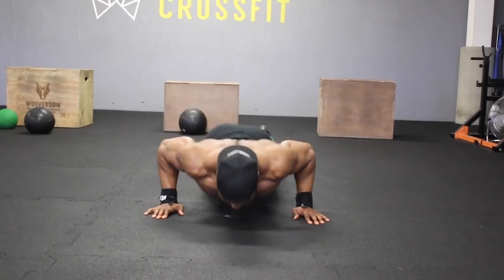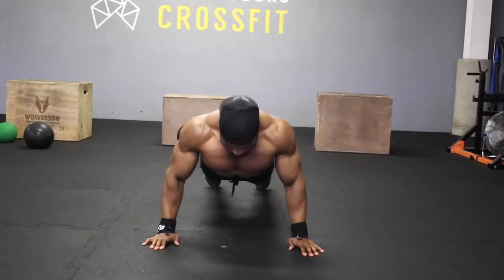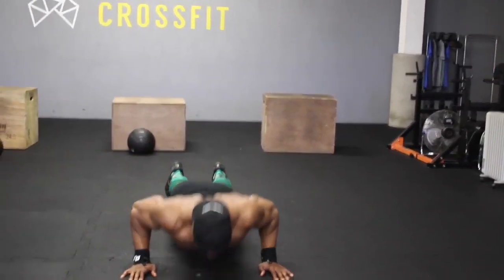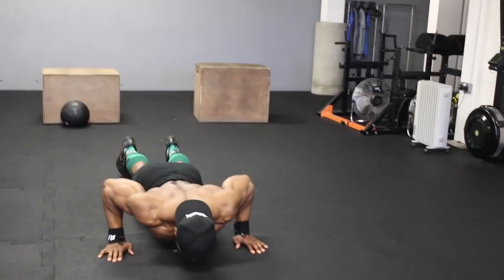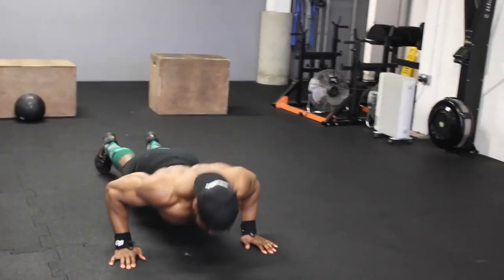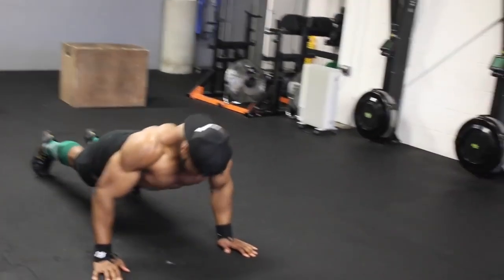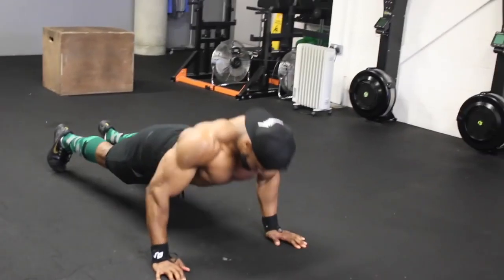We're going to start with push-ups, but before we even get to push-ups, make sure you spend at least five to ten minutes doing some shoulder mobility work before you start training. Have a look at my video — I'll put the link to my YouTube video for some upper body mobility you can apply, or check my Instagram video.